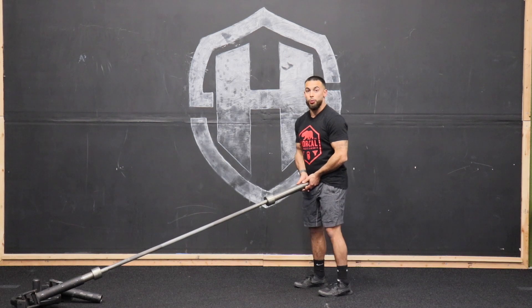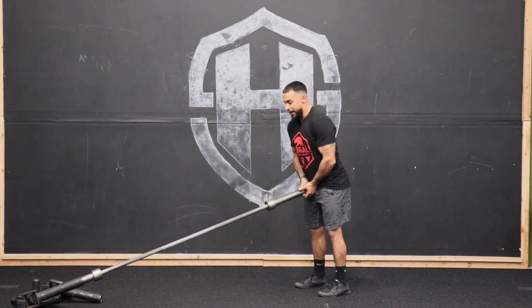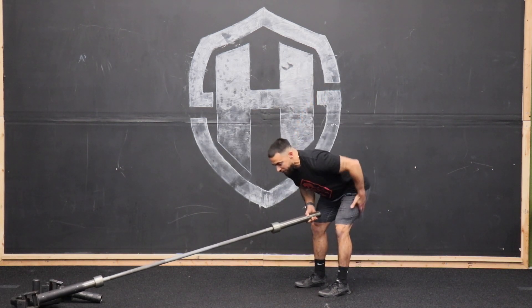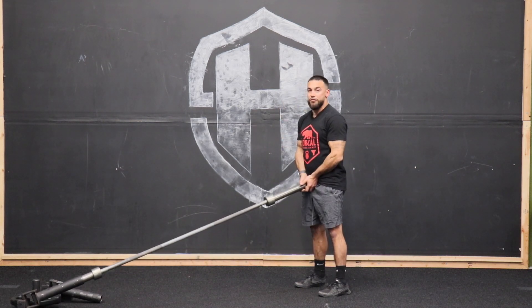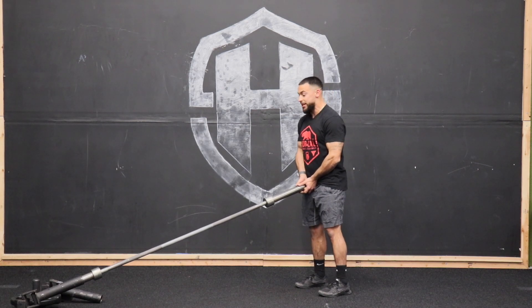Like we coached you on with that hinge point, that's exactly what we're doing here. As this weight lowers, we're pushing these hips back, find that tension point, get a nice stretch, and then you're going to pull right back in firing those hips, getting flexion as you come back to the end.